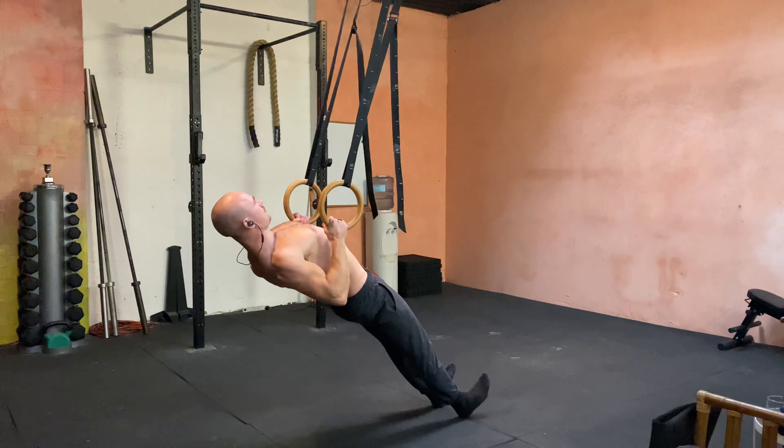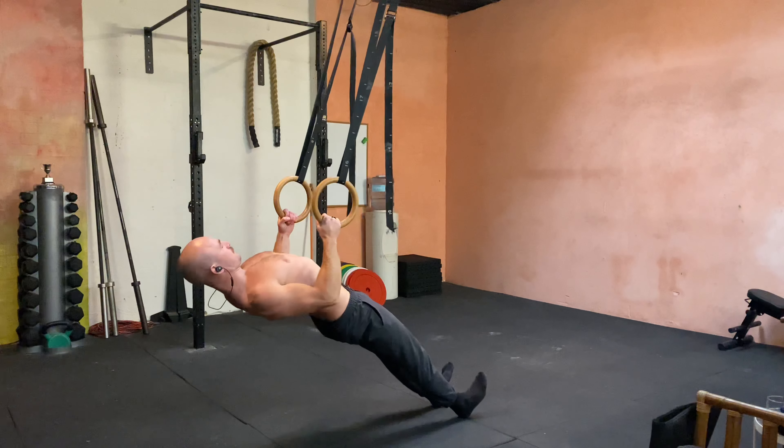I relax the scaps, activate the scap, pinch as I pull up, and then slowly control down.